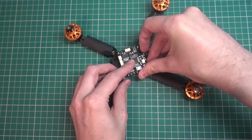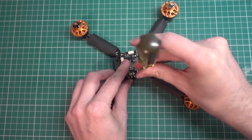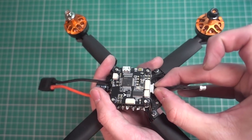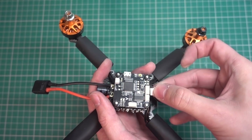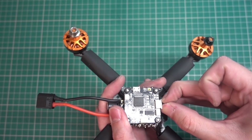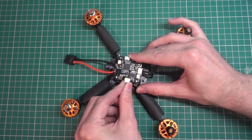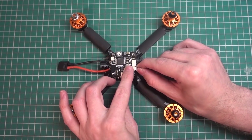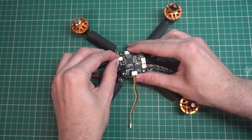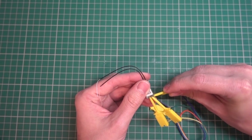The flight controller can now go back on top — pay attention to the arrow. I'm using a socket set to tighten the screws. Now I'm plugging in the wire from the ESC to the flight controller — it's just a single wire. This build is very simple compared to more complicated builds. Then there's the wire for the VTX, and the wire for the camera — it's all plug and play.